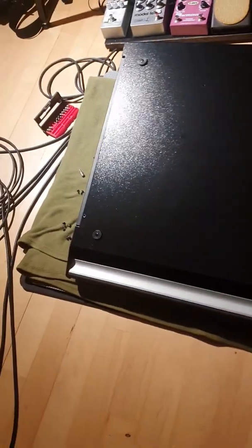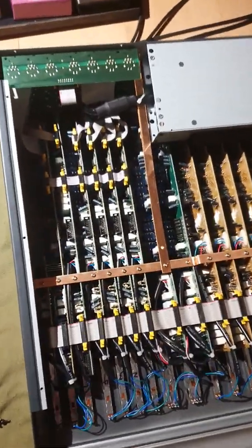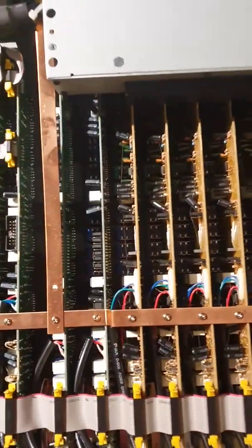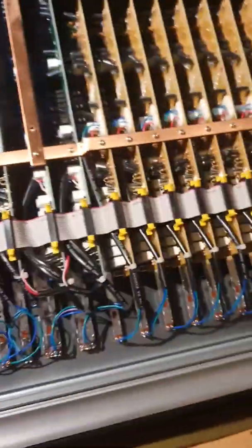You gotta flip it over. You gotta remove screws. Now we're inside. These are the buses in the master section. There's your stereo channels and then these are all your mono channels. I have the 16 channel version.